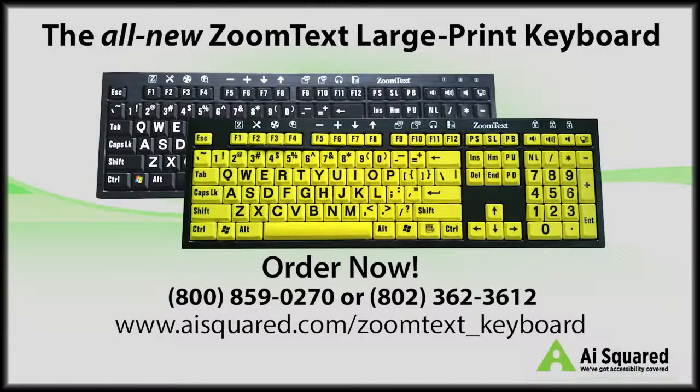For pricing or to order your own ZoomText LargePrint Keyboard today, contact our sales department at 802-362-3612, or toll-free at 800-859-0270.